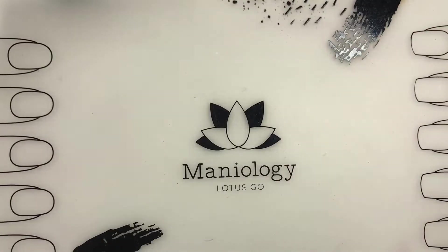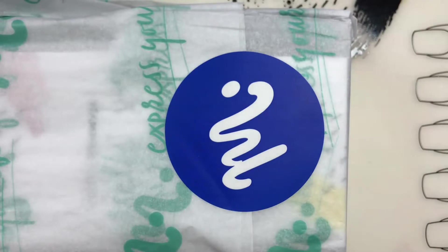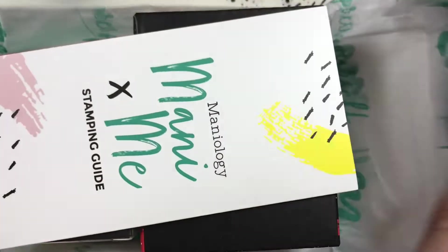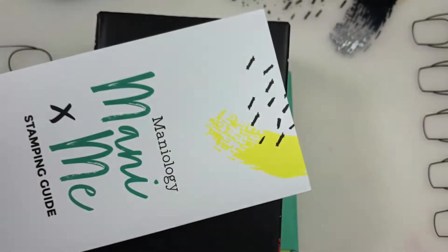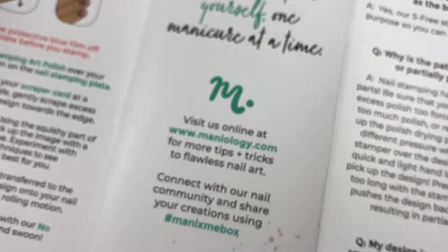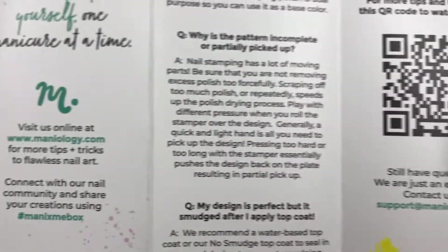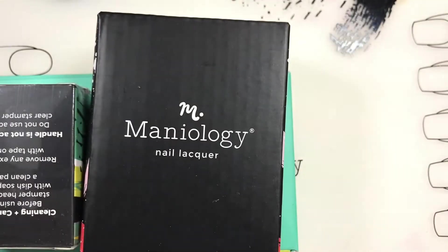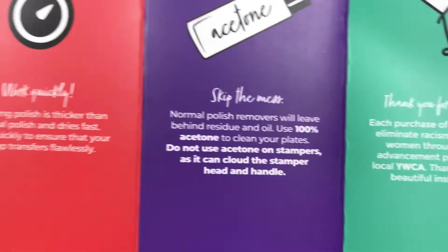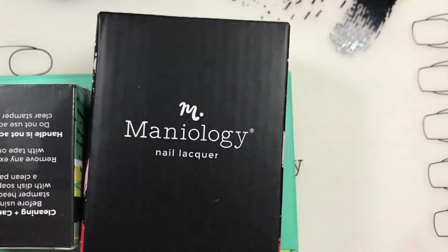Inside we have a smaller package. For you people who are a little bit new to stamping, here is a stamping guide that tells you kind of the ins and outs of stamping. The back tells you some different things that you want to make sure to deal with. Thanks, Maniology, for doing that for our new peeps.